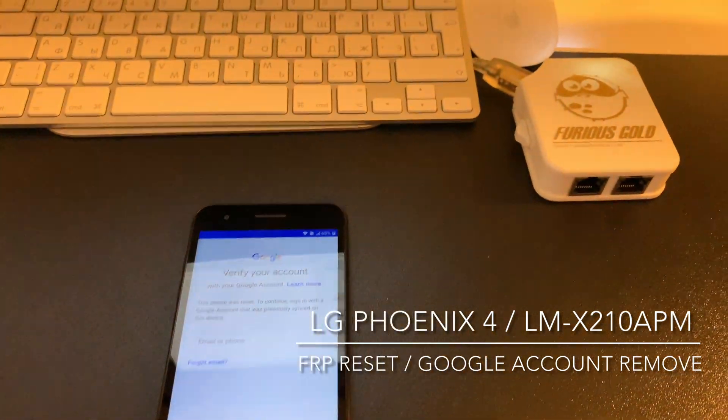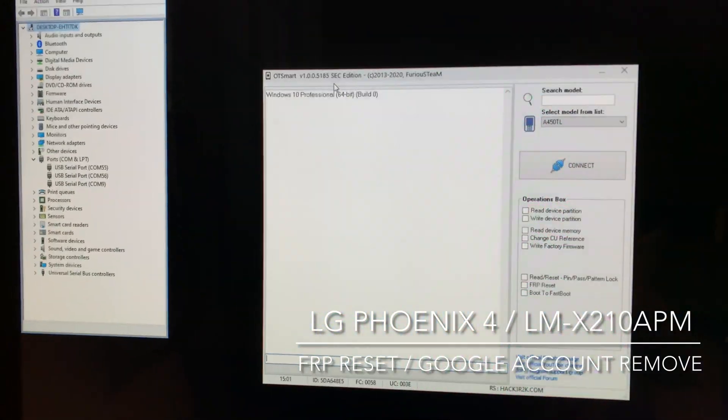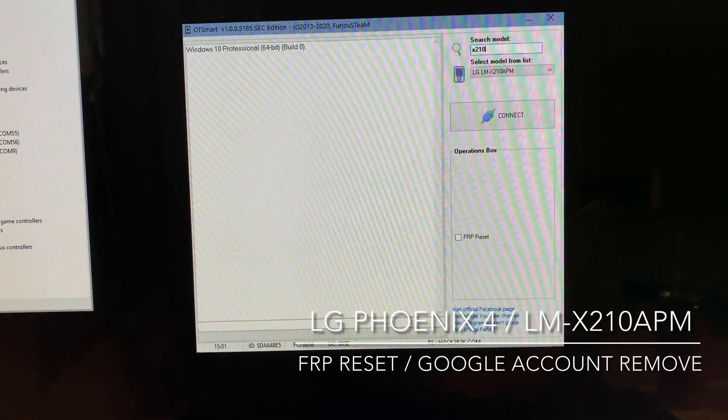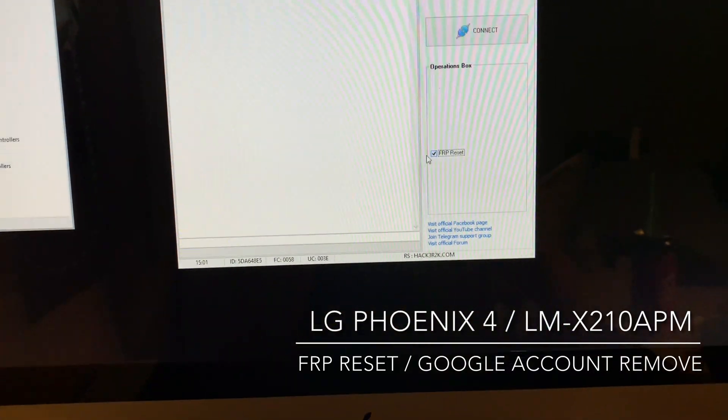In order to remove it, I'm going to use the Furious Gold Box and the OT Smart latest version. Let's select the model from the operations FRP reset.